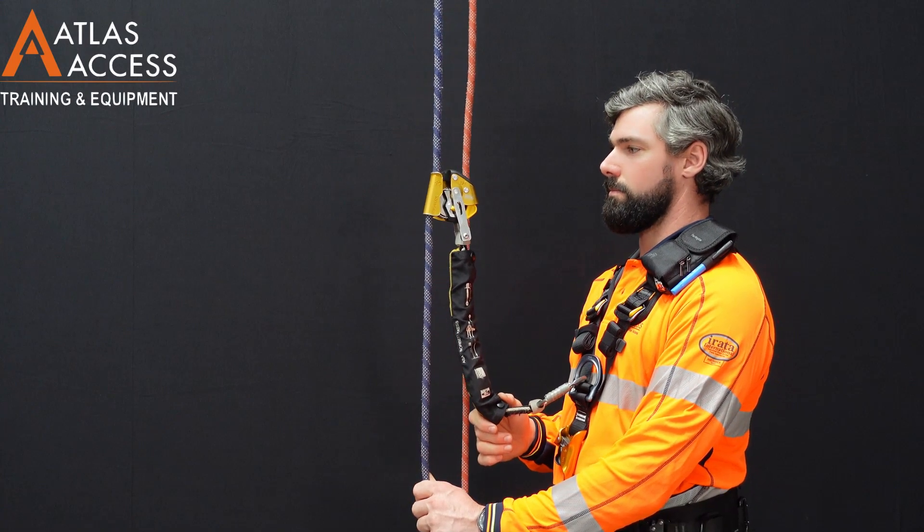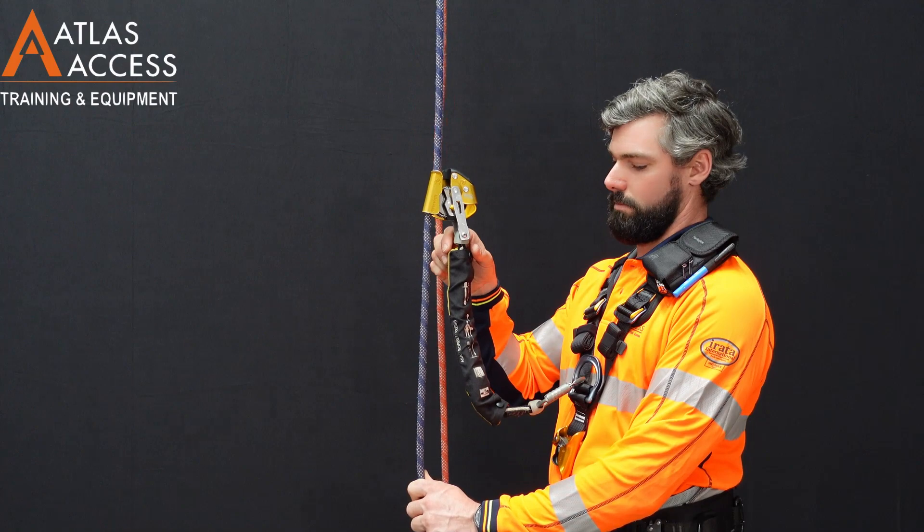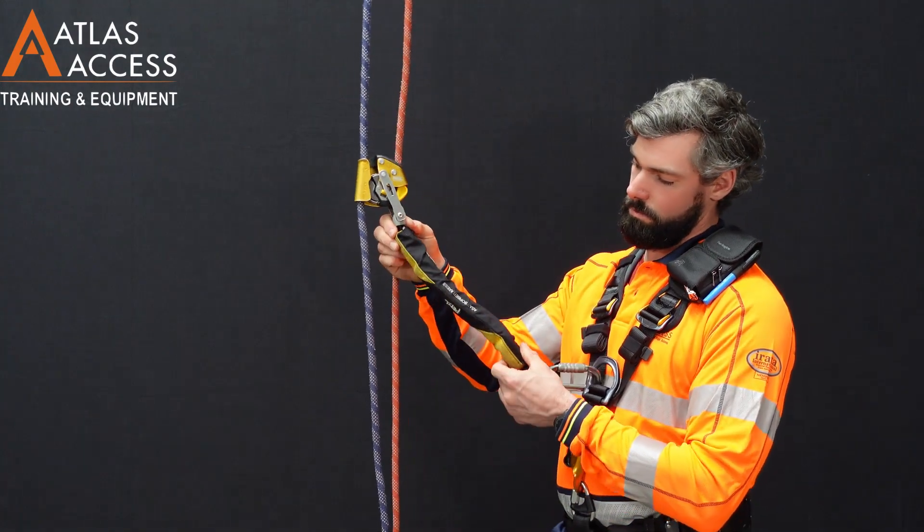If there was enough force applied during a fall, the ASAP Zorba accessory would potentially deploy to reduce the forces applied to our body.